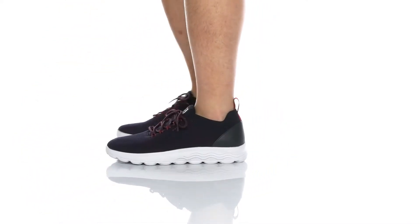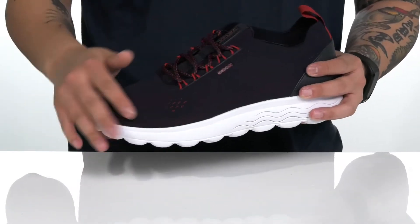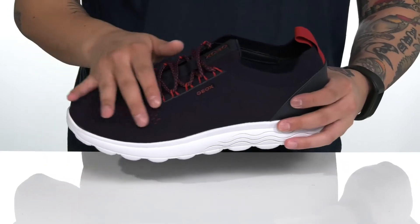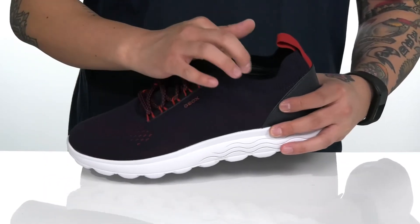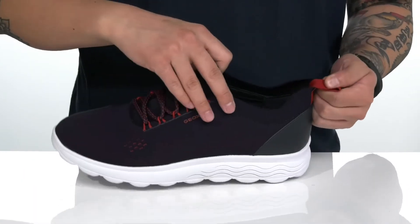The Spherica 1 from Geox is a stylish shoe made with a combination of smooth leather detailing at the back half and fabric that's very breathable. The unique lace-up design provides a secure fit, with padding on the tongue along with a pull tab located at the heel, making it very easy to throw on.